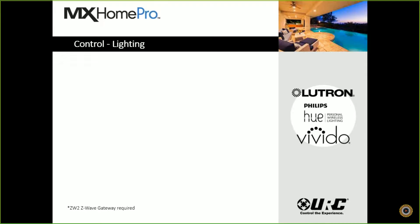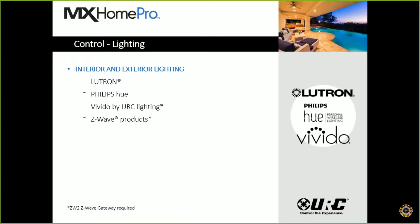We can also control lighting — interior and exterior lighting with Lutron, whether it be Caseta or RAW2, integrate with Philips Hue, or our own branded lighting product the Vito, which is a Z-Wave-based lighting product. You add a ZW2 Z-Wave controller to the system and control our lighting as well, along with all the other Z-Wave lighting products available on the market as long as you add our gateway.